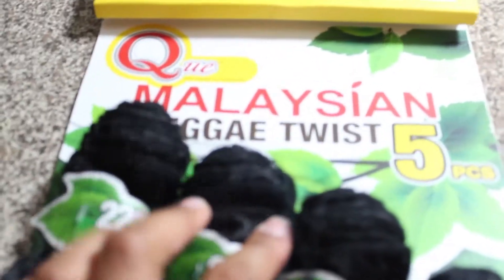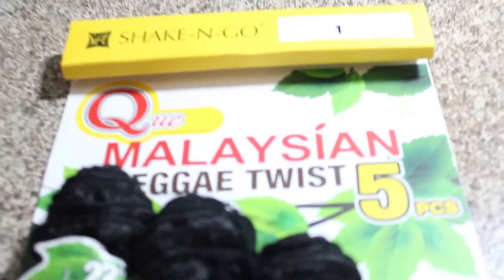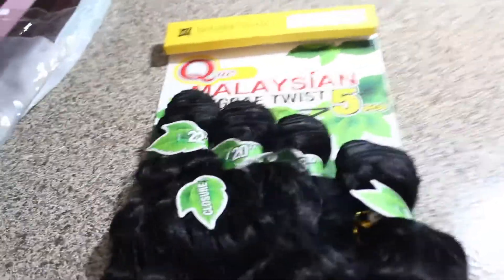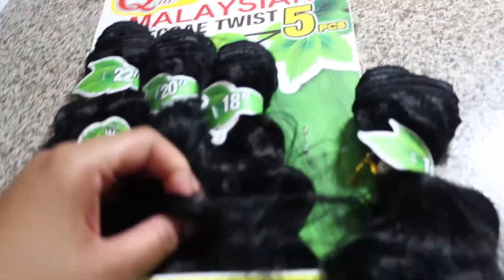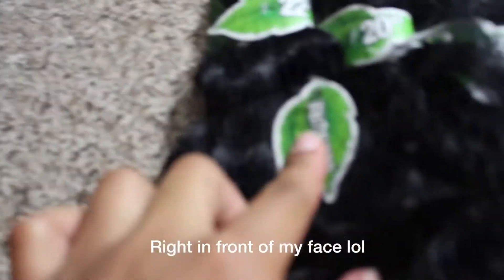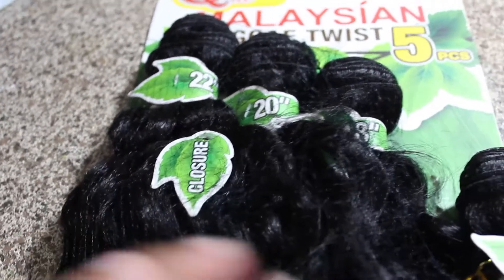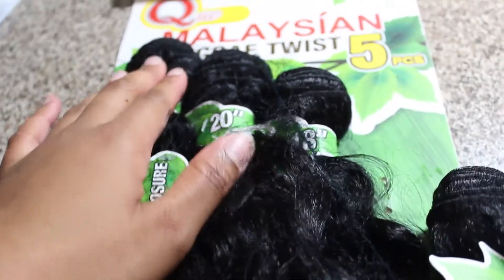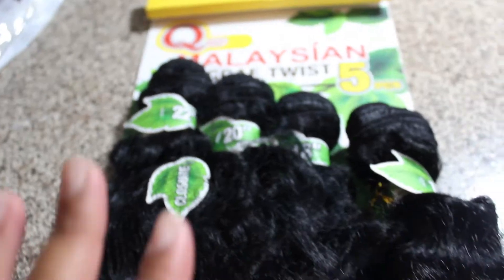So today we have the Malaysian Reggae Twist. I don't know if you can see that or if that's in focus, but the Malaysian Reggae Twist comes in five pieces — including a closure piece right here.